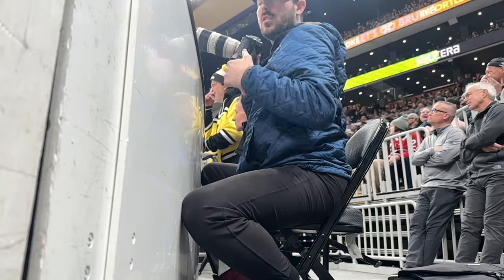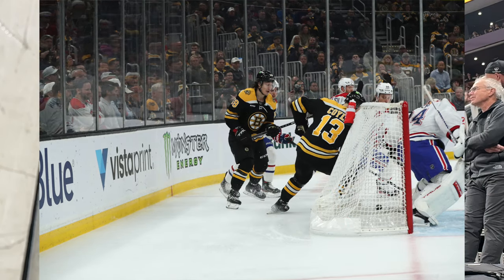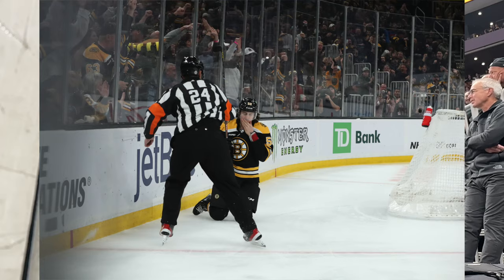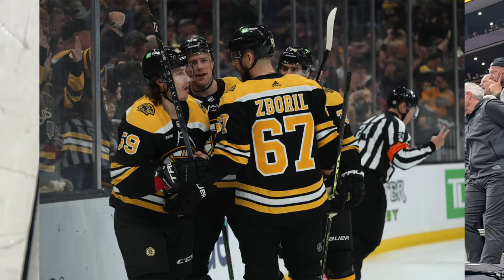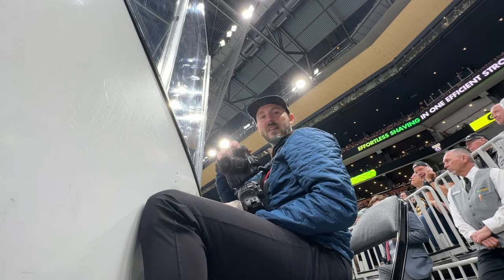Just had a goal — the puck got flipped up from behind the net, off the goal post back into the goal. Pretty crazy. Not the best thing to photograph, and then he also got hit in the face, so I didn't even get a great reaction shot.